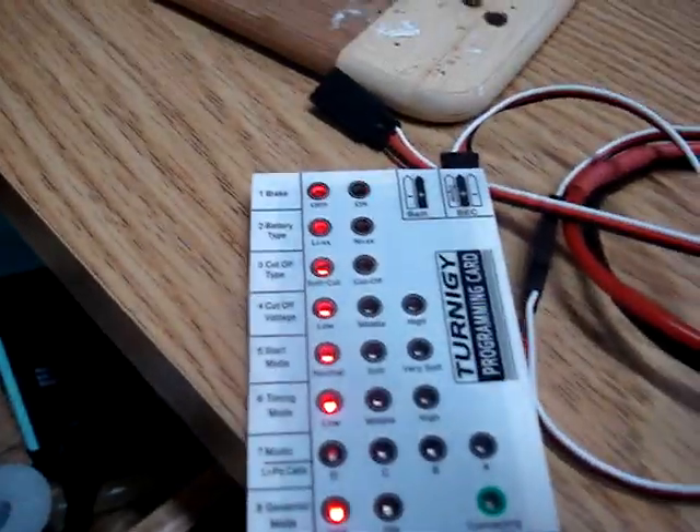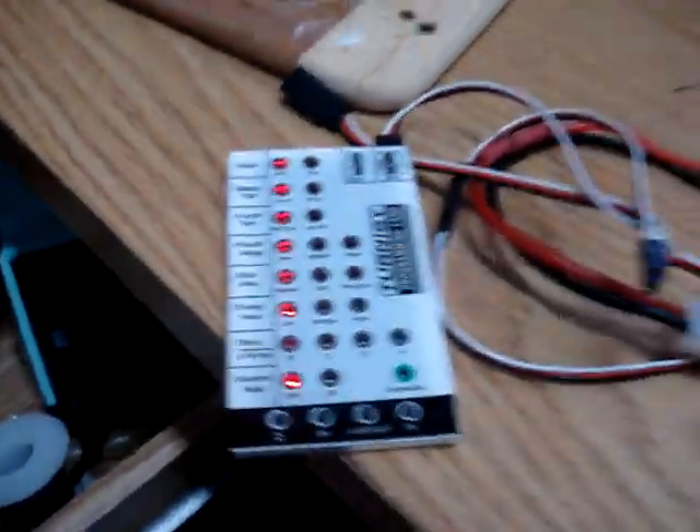Here are the original settings. Going to unplug that and un-power the ESC.